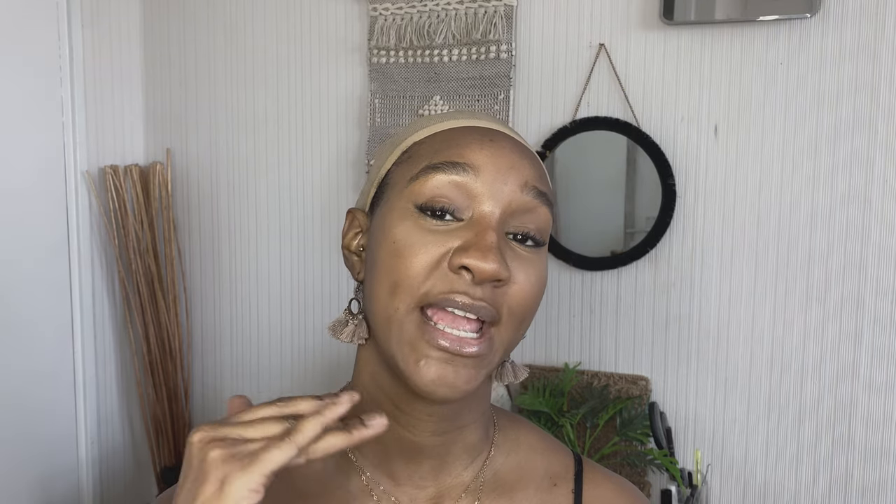Here's the fun part — I'm going to give you two looks. This is the wig I bought with my own money; this is not a sponsored video. It's human hair, it was £12 from AliExpress. I'll leave the link down below in the description box. It has no combs, which is fine.